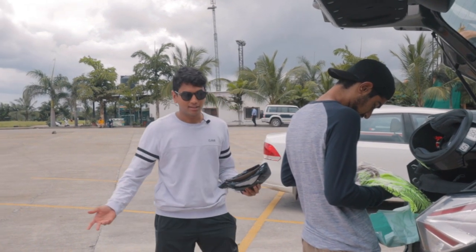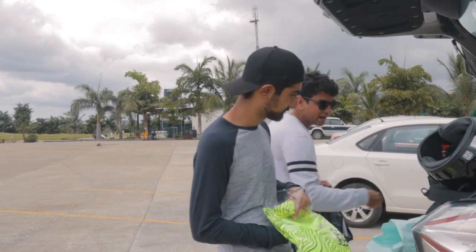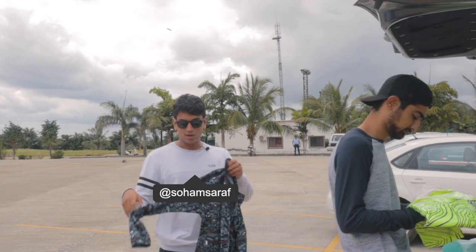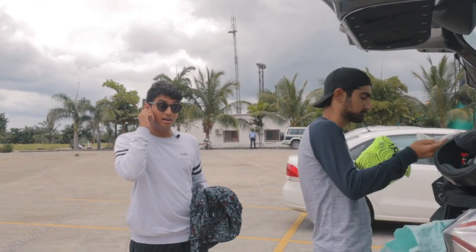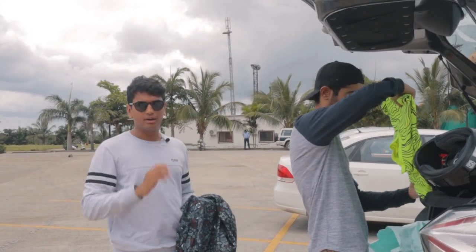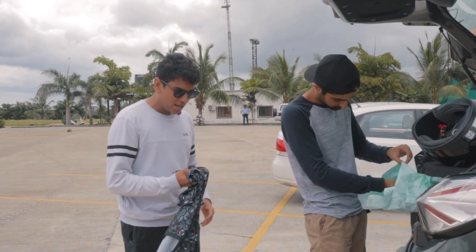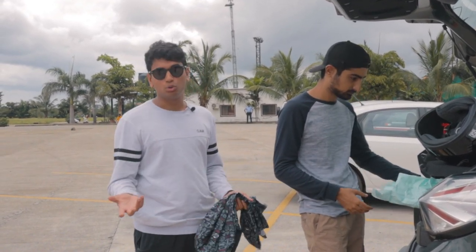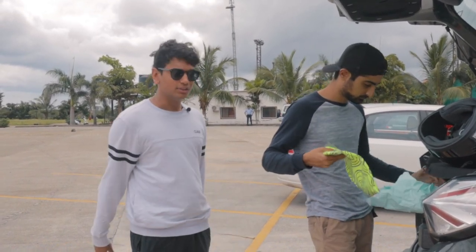Welcome back to another episode of — I don't know what the name of the series is yet — but Pune Kartdrome with Rayo Racing. Today we are going to be getting more info about how to do proper race car driving. As you saw before in the intro, we were doing the track walk, had a few sessions inside the classroom, talking about the flags, how to cut in for an apex, and stuff. So now we're getting ready for our first session of the day.